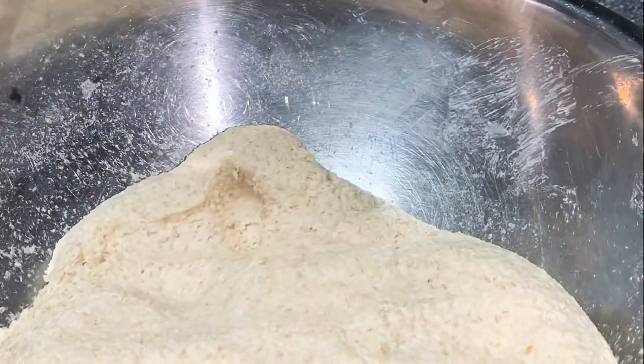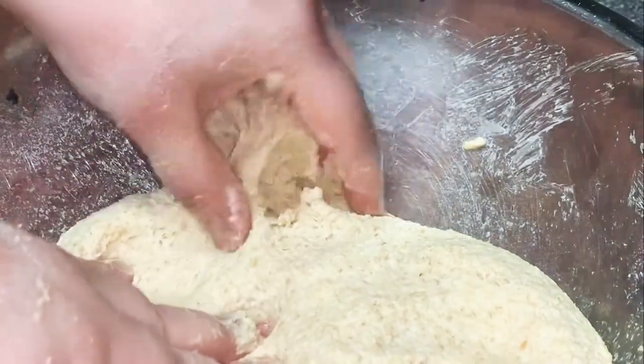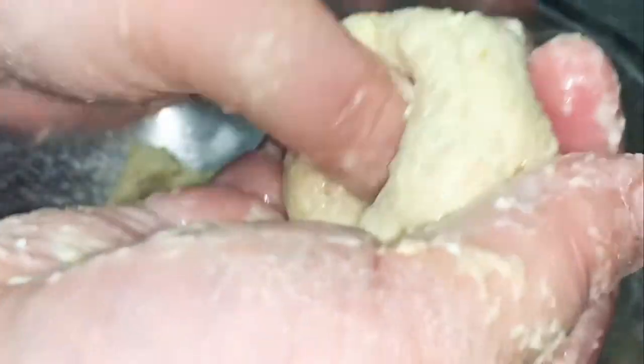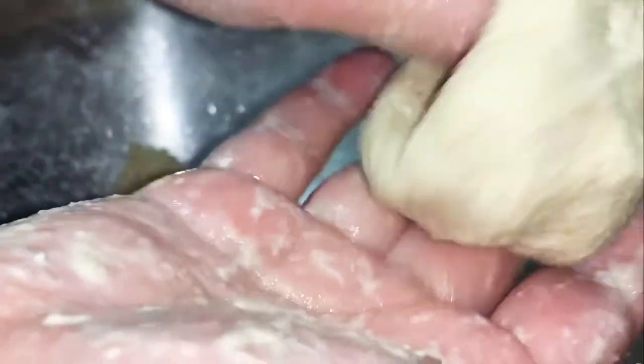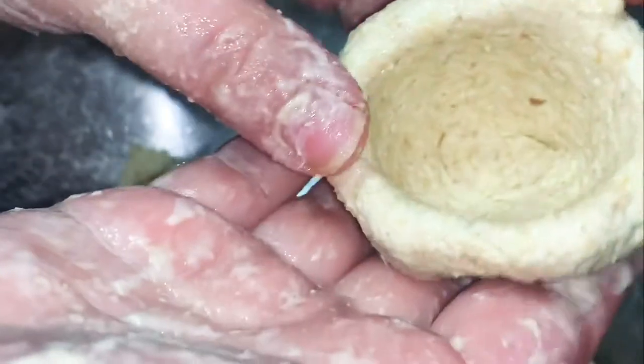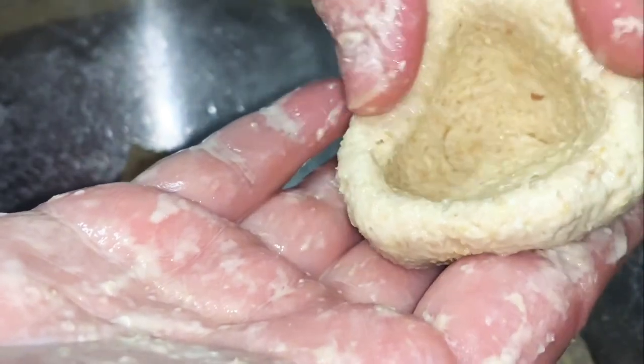After that, touch the water like this and make your hand wet so the dough doesn't stick. Get a circle ball, roll it. Then put your little thumb in there and circle — push it and circle and press it. That's the pocket where the meat goes in.